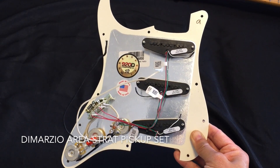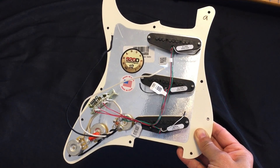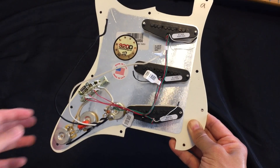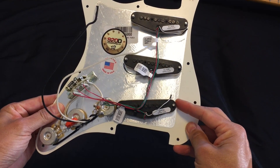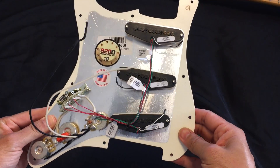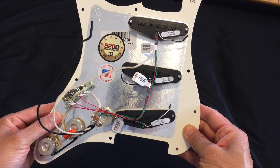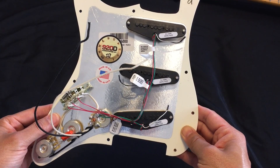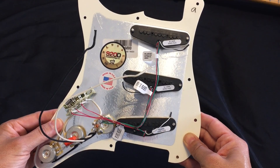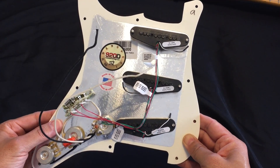For the new pickups, I have selected the DiMarzio Area pickups. I purchased these online from Sigler Music. This is their 920D custom shop, with the DiMarzio Area 61 at the bridge position and two Area 58s at the middle and neck position. I'm hoping this will eliminate the hum. I'm also not sure yet whether I need to shield the body of the guitar — I'll have to see how things sound after I put these in.